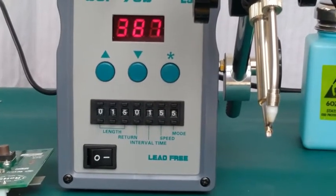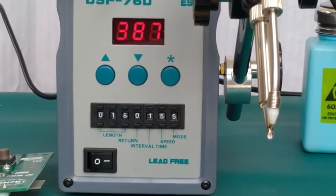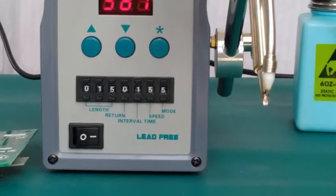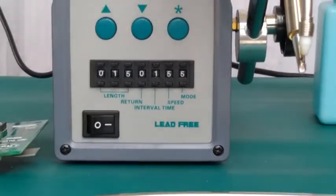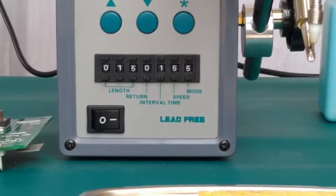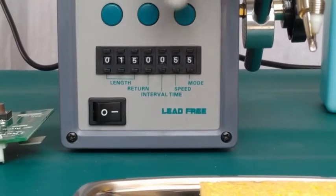Now we have seen that the solder wire has fed 5 times. With the combination of the interval function, we can keep a delay of a few milliseconds between each solder joint.